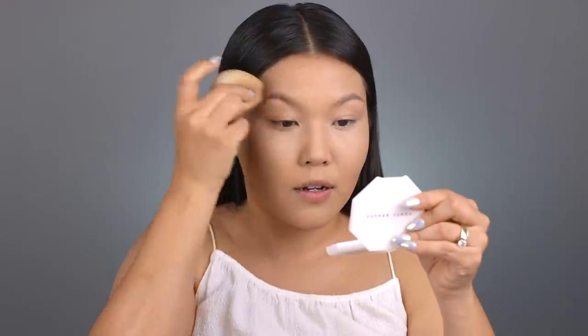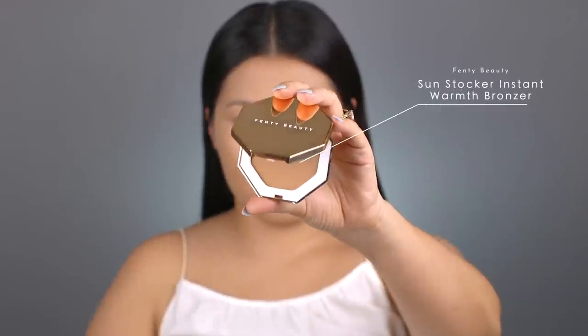The way I apply my foundation is very precise. Because I'm covering a lot of hyperpigmentation and sun spots on my cheeks, I don't want to use a brush and dig into the makeup. I like to pat everything in really gently and layer it without disturbing the layers underneath. I also find that if I put this powder on my eyebrows, my eyebrows draw on much better.